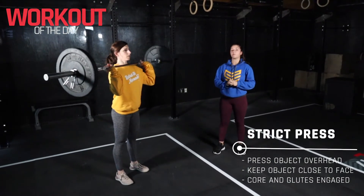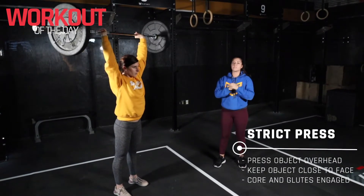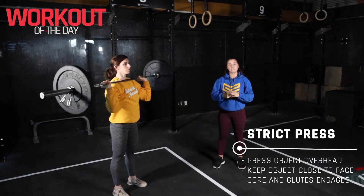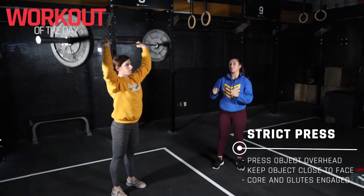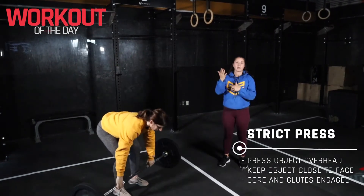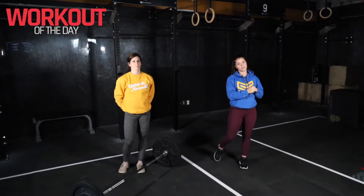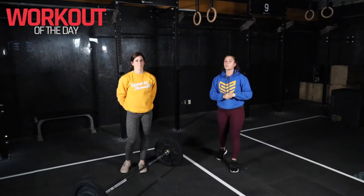We're going to start in that front rack position. Make sure the barbell is underneath the chin, wrists nice and straight, knuckles facing the ceiling. Make sure your legs are nice and straight, core tight, butt squeezed. We're bringing the barbell from the chin directly overhead — you want to keep that bar as close to the face as you can and make sure it travels in a nice straight line.